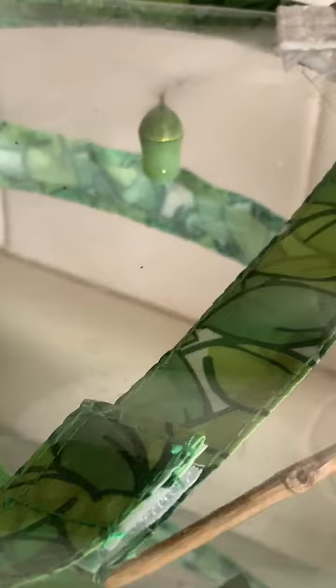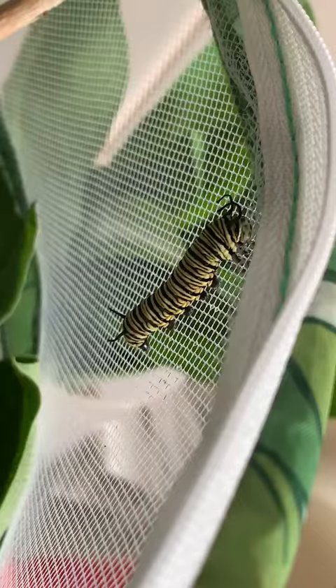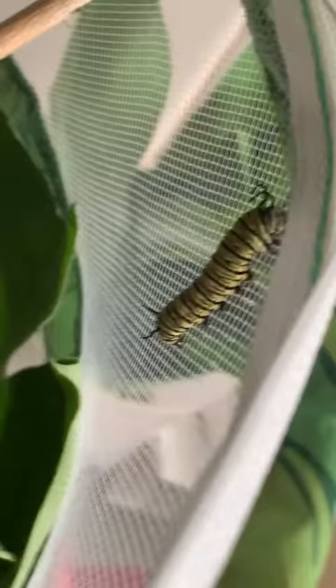Monarch update. There is a beautiful photo of our chrysalis — look at that gold trim detail, it's really amazing. We have our friend who we thought didn't make it doing really well. He's not very fat but I think he's getting ready for something.